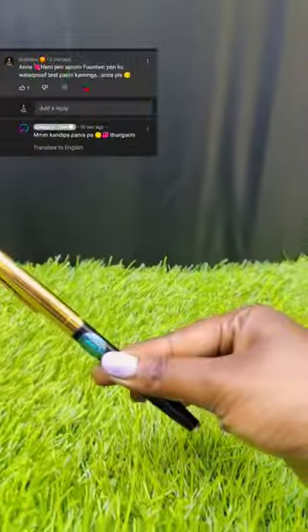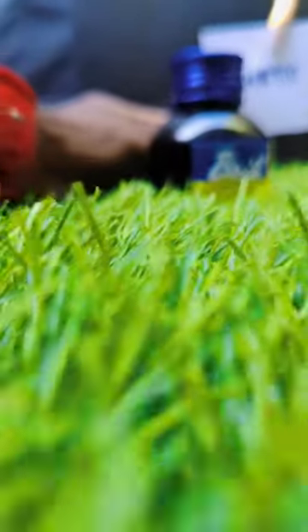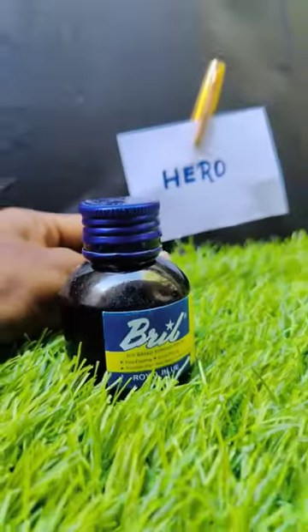You asked in the comments, I said I tested the waterproof of the hero pen. I used the first two pens. Now we use the hero pen.